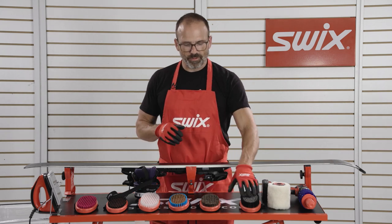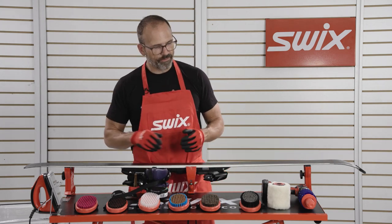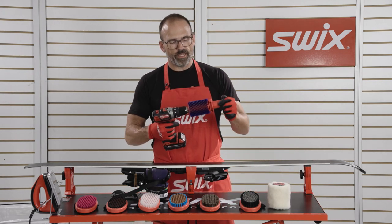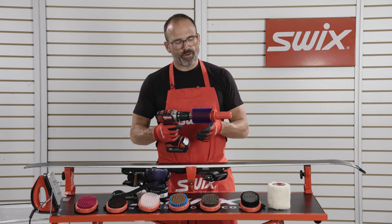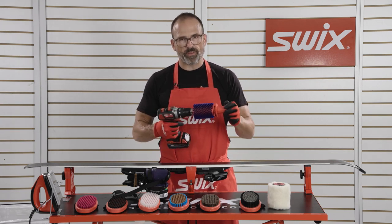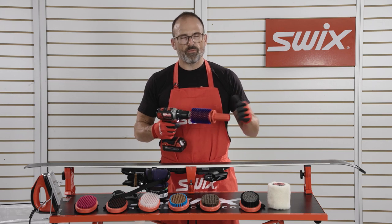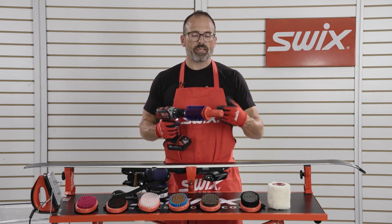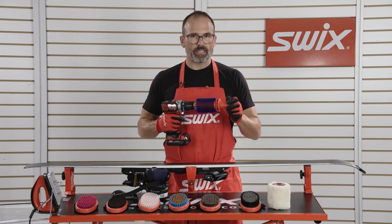I'm going to use three brushes together to get to a nice, clean finish. We also have a roto brush, and this brush has a bunch of different barrels that come in metal or nylon or whatever it might be. This is really helpful for when you're working on a lot of skis — it makes the process really quick and makes for a really nice finish.